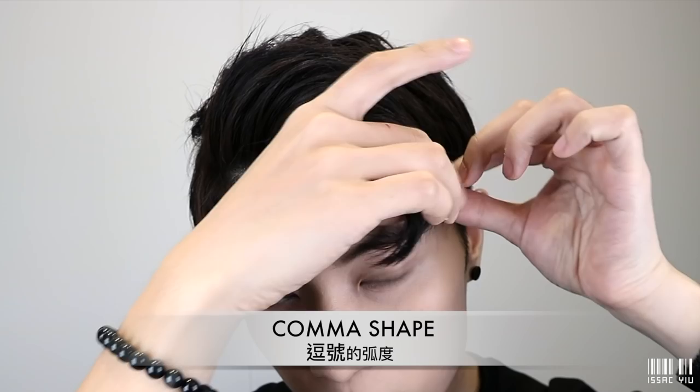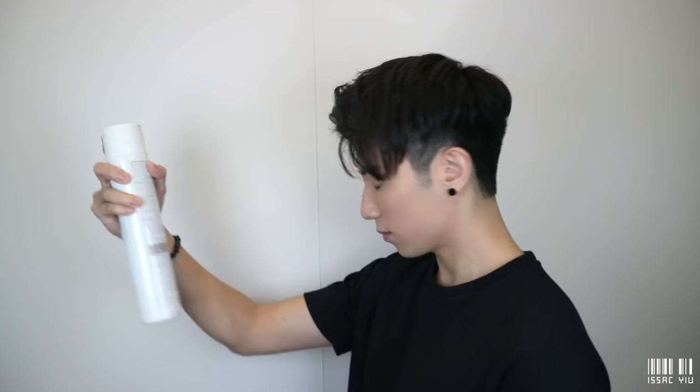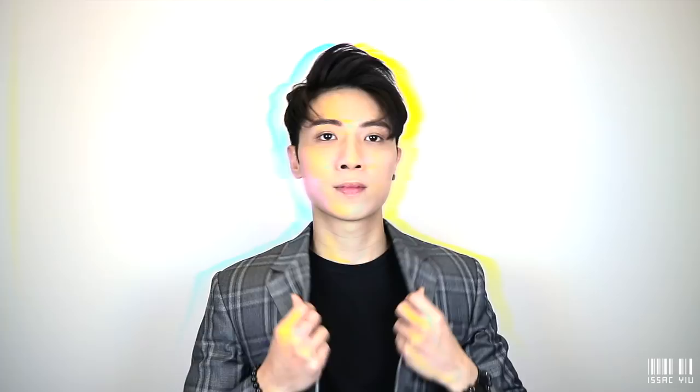Have you ever been confused about how to style the back area? Finally, apply the hairspray. Hairspray can fix your hairstyle for a long time, so don't forget to use hairspray after you finish the hairstyle.